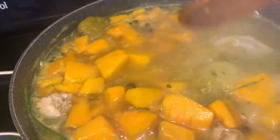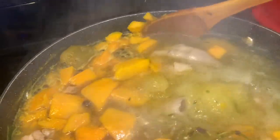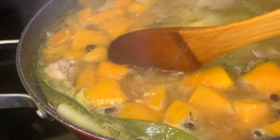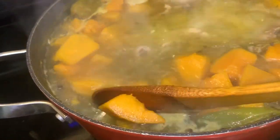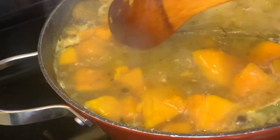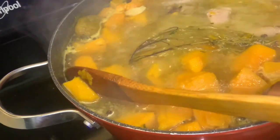After a couple of minutes or so, I just like to go in with my big spoon and smash some of the pumpkin — just to help it dissolve in the soup. Just bring it to the corner of the pot like this and smash it out. I don't know, I just like to do that — that's just me. You don't have to do that, but you know — smash it out.